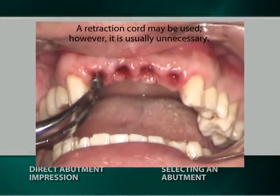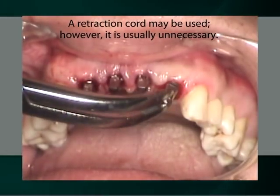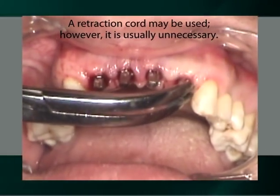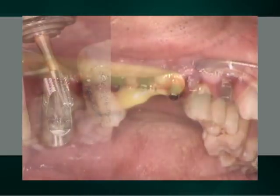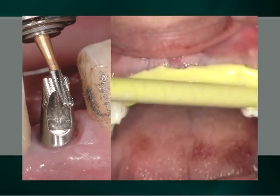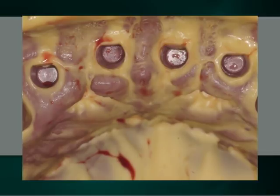The direct impression of the abutment entails the use of no impression components. It is simply a matter of making an impression of the abutments, as if they were natural teeth. It provides the opportunity for a clinician to intra-orally modify an abutment with carbide burrs to provide occlusal clearance or a subgingival shoulder for aesthetics.